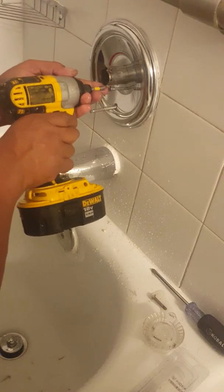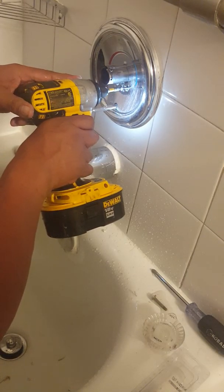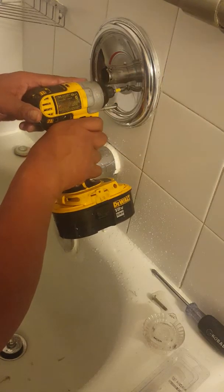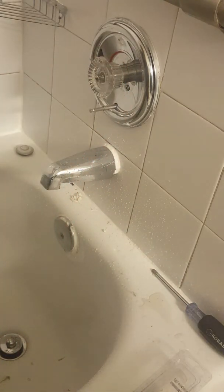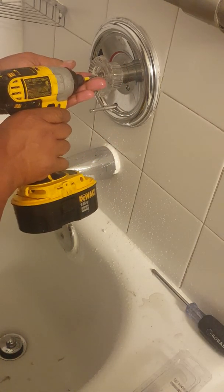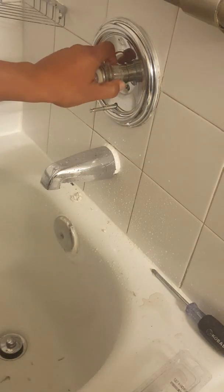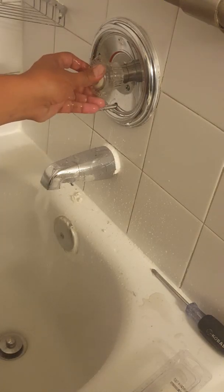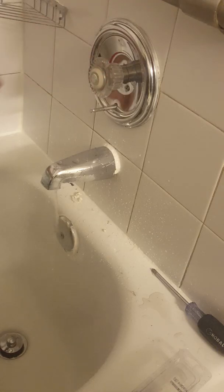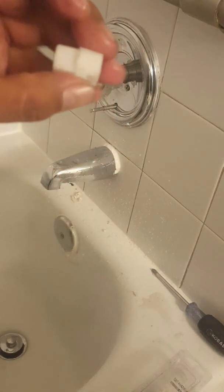These screws are long, so that's why I use this impact wrench. Hot side, cold side — it pulls open and close. Really simple. Again, the most important tool is this little white cartridge remover.